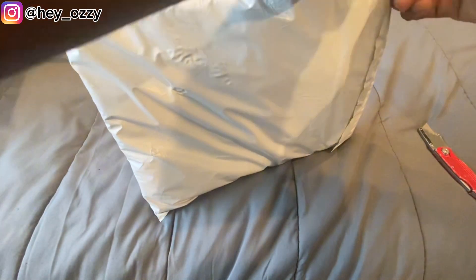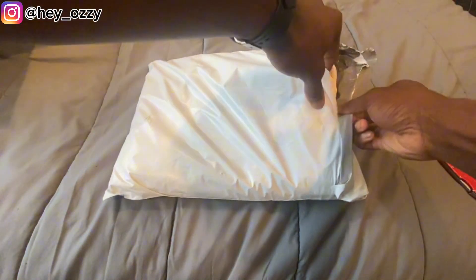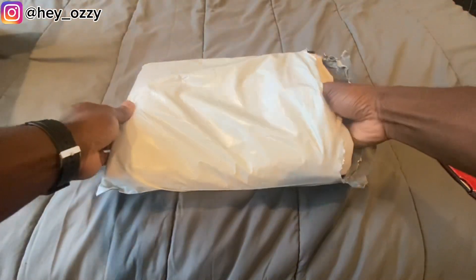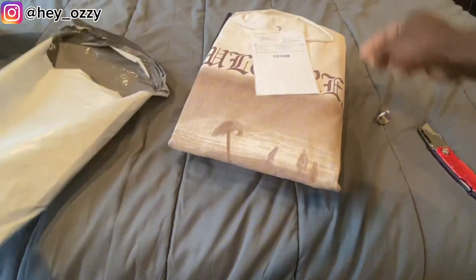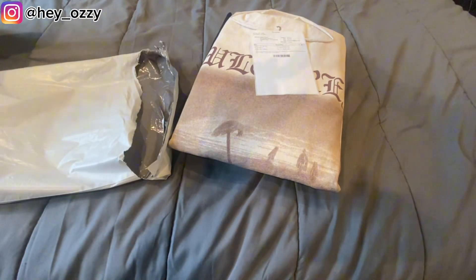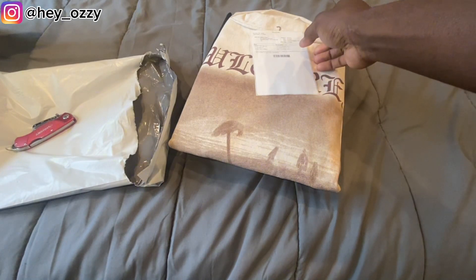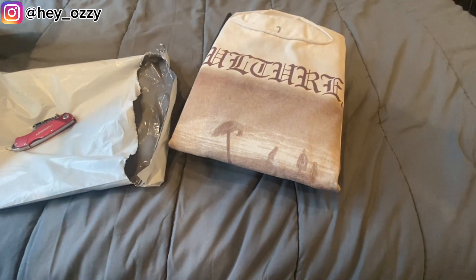I'm going to be careful not to... actually, I might not even need the knife. Yeah, I didn't need the knife. If I had cut through there, I would have cut through the shirt. I mean, I didn't though. That was crazy. Let me put this knife away, I'm not going to need that. Let me move it out the way.